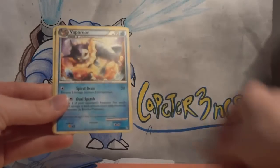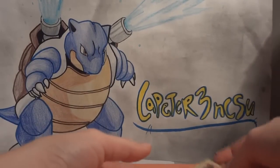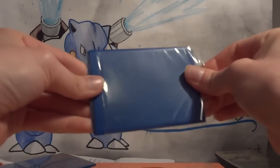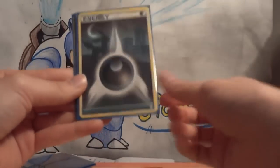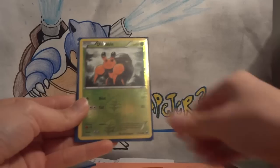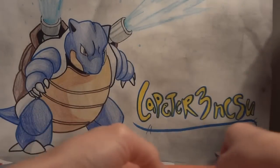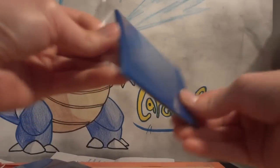Eevee, Jolteon, Eevee, Vaporeon, Eevee, Flareon — I think we're seeing a trend here. Special Dark energy — HGSS Dark — I'm still looking for more of these, just trying to have a whole play set. Reverse holo Dwebble, reverse holo Karrablast, reverse holo Tympole, and reverse holo Yamask. I've actually traded away a lot of my Dark Explorers reverse holos, so it'll be nice to bump that part of my trade binder back up before nationals.